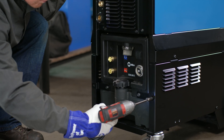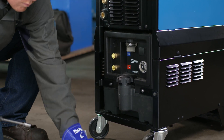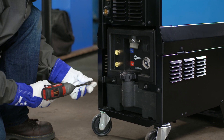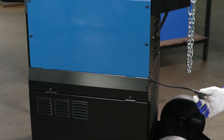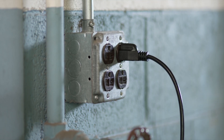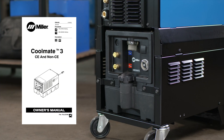If you choose to install the externally powered CoolMate 3, follow the steps outlined in the owner's manual. The cooler cannot be powered from the SyncroWave 300 or 400. You will need an external power source to power the cooler. See the CoolMate 3 owner's manual for input power requirements.